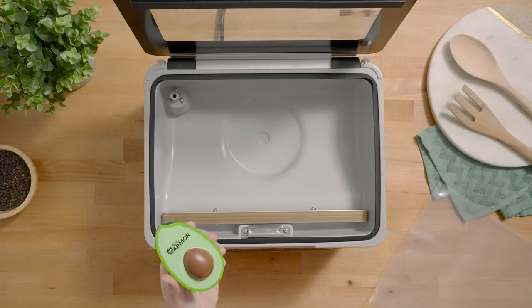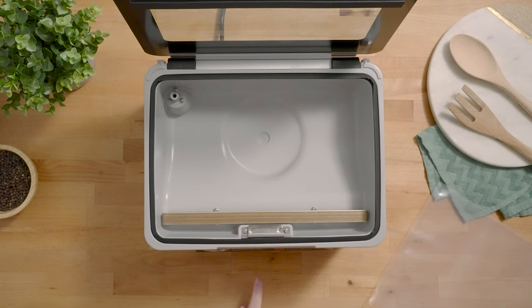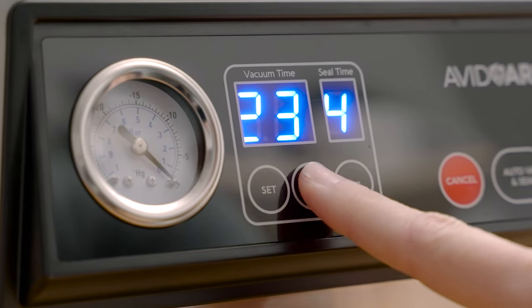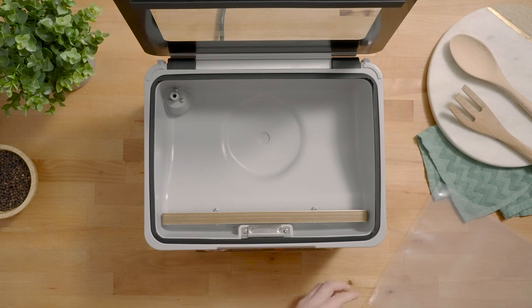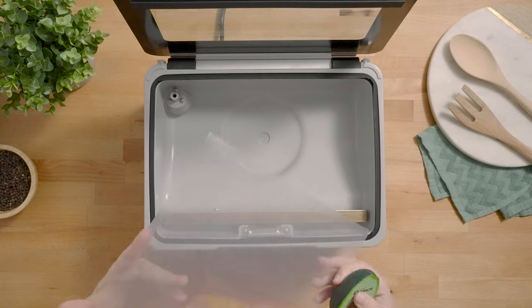Since the item that we're vacuum sealing is so small, we are going to need to increase our vacuum time. The default settings are 20 and 4, and we're going to go ahead and change this to a vacuum time of 25. We'll leave the seal time setting the same since we're vacuum sealing an Avid Armor pouch.